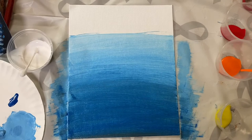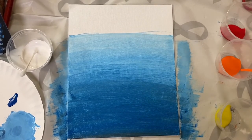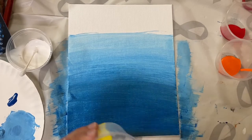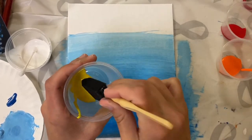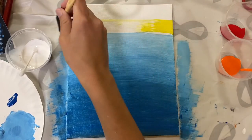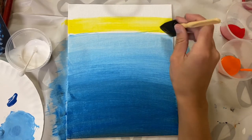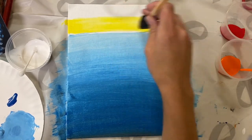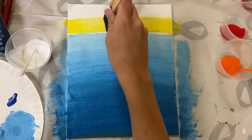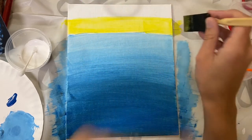Once you've got your ocean looking the way you want it, we're going to start working on our sky. I decided I wanted to go with a sunrise/sunset kind of look, so I'm going to go ahead and paint some yellow across the sky. I'm trying not to mix it with the blue right now, but if you do mix it a little bit, that's okay — just try to keep it down at this line.